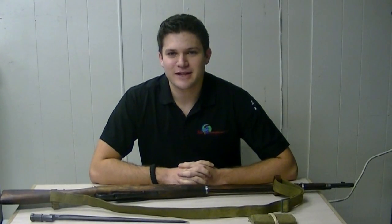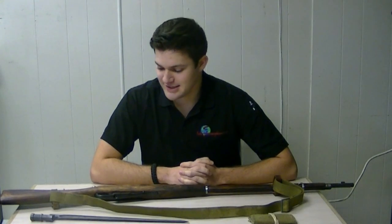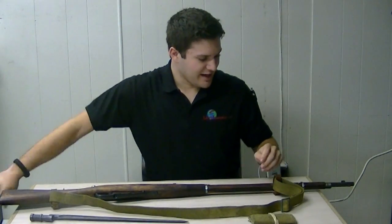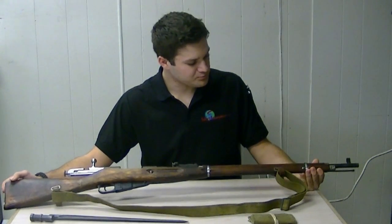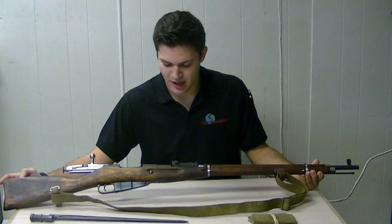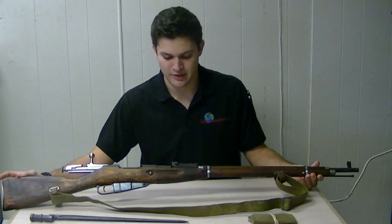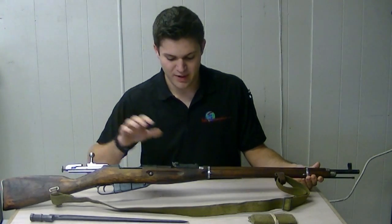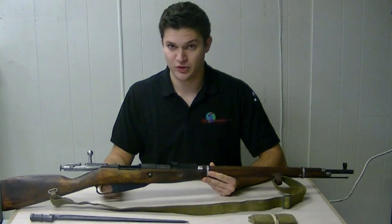Hi, I'm Robert Toro with Safety Enterprises LLC. We're doing another installment in our informational video series today. We're going to talk about the 91/30 Mosin-Nagant, a little brief history about it. It was designed in 1891 by Russia for use in World War I. This rifle was re-patterned in 1930 for use in World War II.